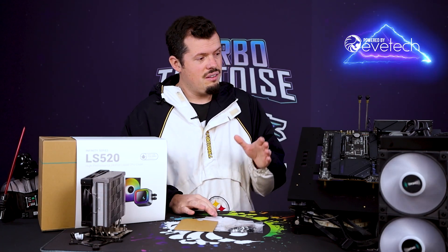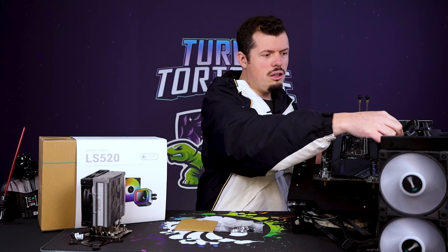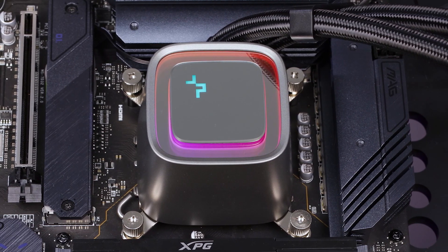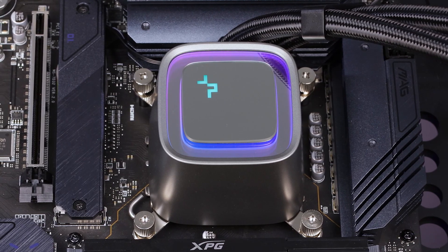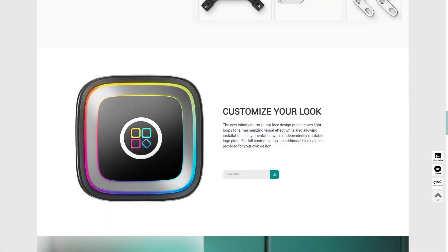This is probably one of the most attractive pump heads I've ever seen. It has the ability to rotate its logo, and among the other kits they include another plate so you can print your own custom logo or design. You can orientate it however you need — you're not locked into the pump orientation for the logo orientation. Clever little touches like that.